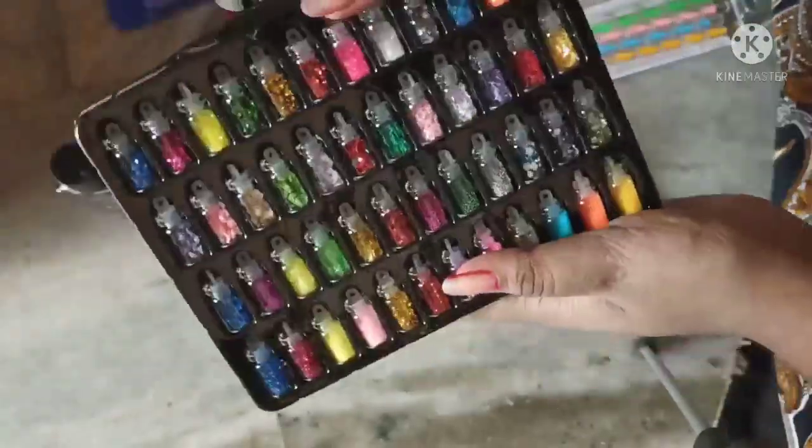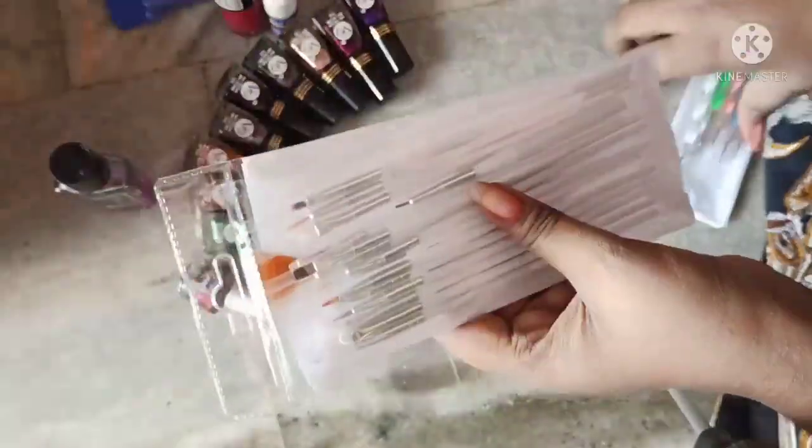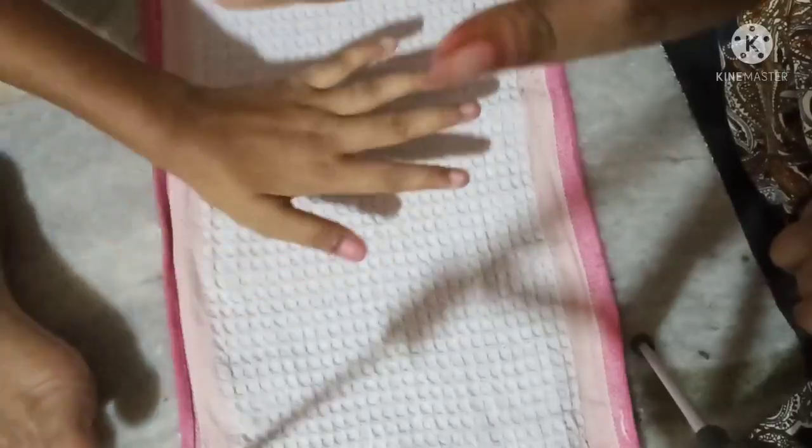Hi guys! Today I will find my nail art kit. I need nail polishes and plasters, brushes, dotting tool and fake nails. So, my nail art starts.